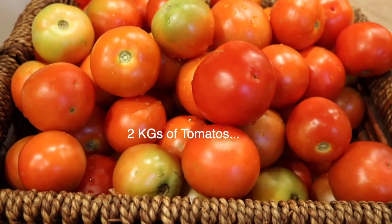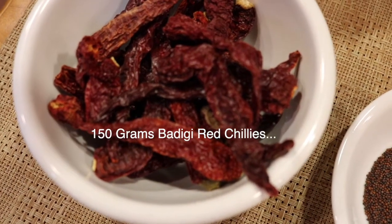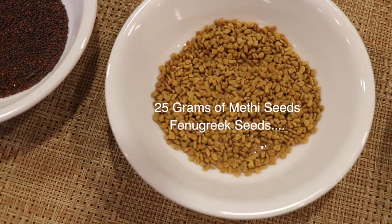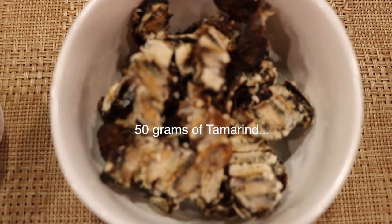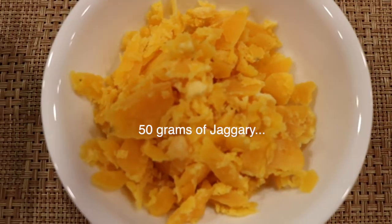Look at the ingredients needed to make this tomato chutney: two kilograms of tomatoes, 150 grams of red chillies — which are Byadgi chillies — 25 grams of mustard seeds, 25 grams of methi seeds, about 50 grams of oil, 50 grams of tamarind, about 10 grams of turmeric, and 50 grams of jaggery.